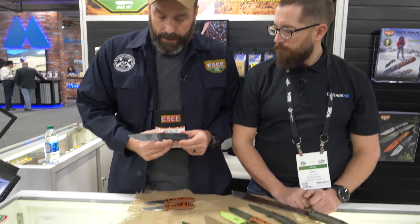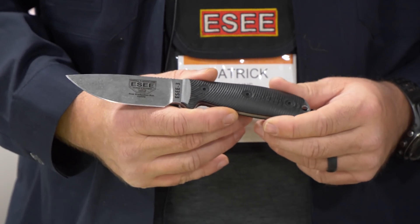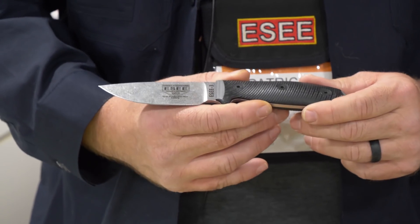We're also releasing the SE3 in S35V. We've been having a lot of our customers asking us to start trying out more premium steel. So these are our first steps in that direction.